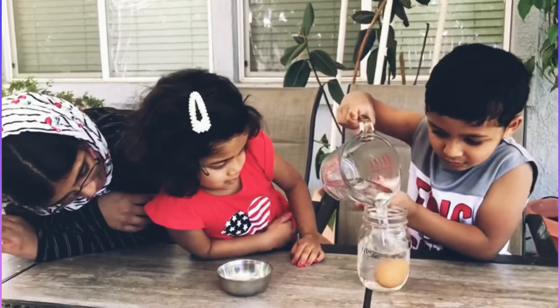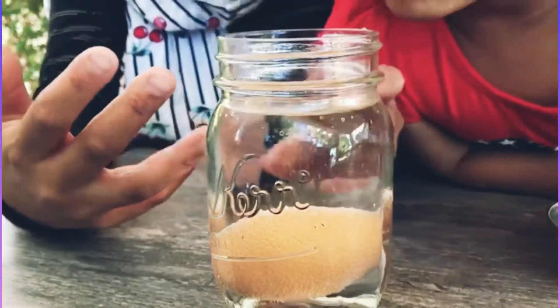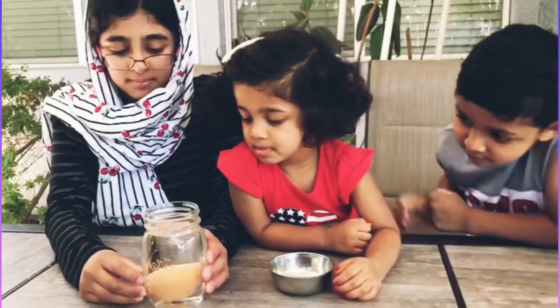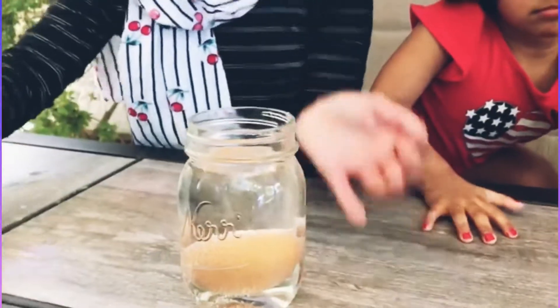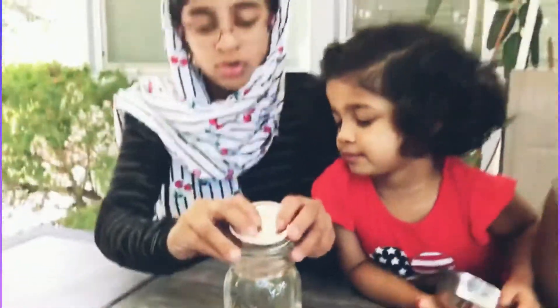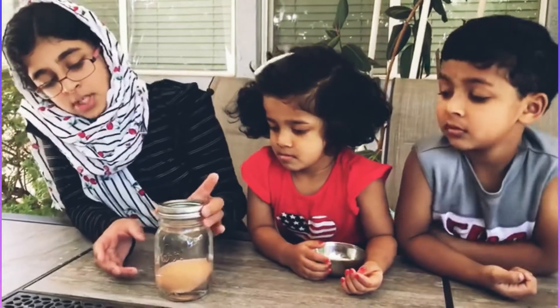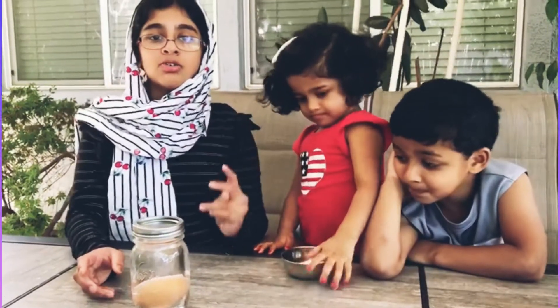Now it's time to pour the vinegar. See the bubbles — if you see bubbles going up off the egg, that means it has started reacting. It will take two days to completely dissolve the eggshell. Take your lid and don't put it on very tightly — make sure there's a little space for the pressure to get out. We will see you tomorrow to check the progress.